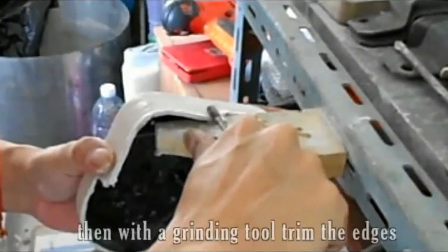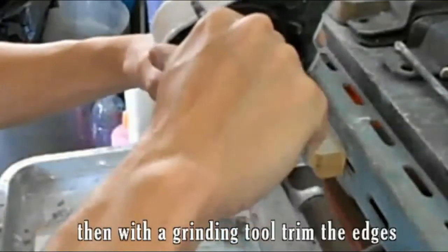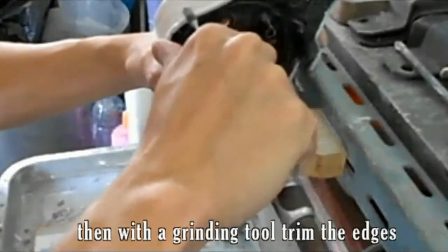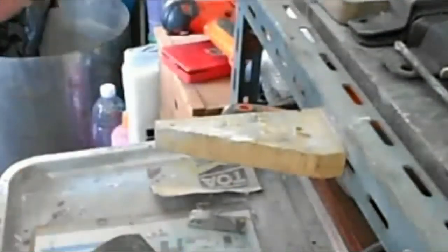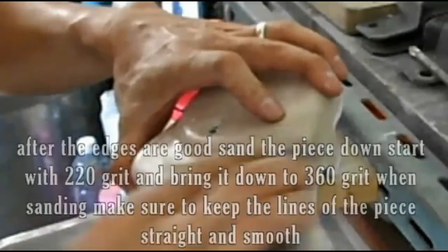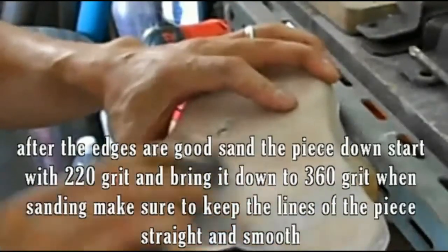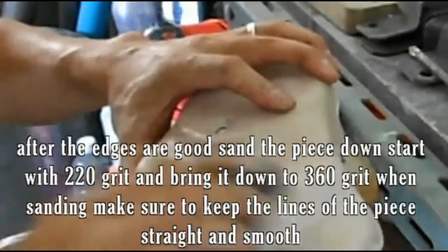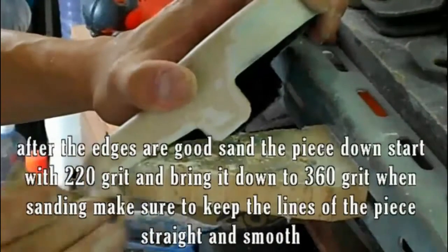Then with a grinding tool, trim the edges. After the edges are good, sand the piece down. Start with 220 grit and bring it down to 360 grit. When sanding, make sure to keep the lines of the piece straight and smooth.